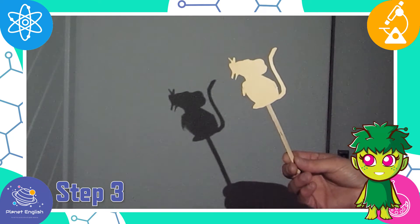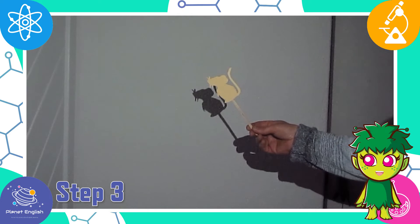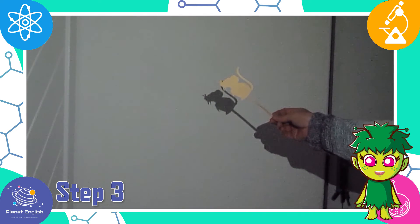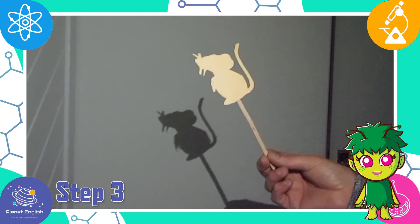Step 4: now try moving the puppet further away from the torch to investigate how the shadow changes. What do you see? The further away the puppet is from the torch, the smaller the shadow. The closer the puppet is to the torch, the larger the shadow.